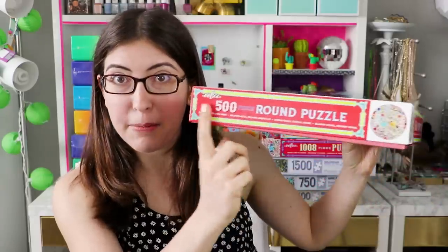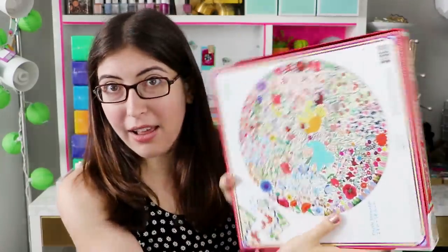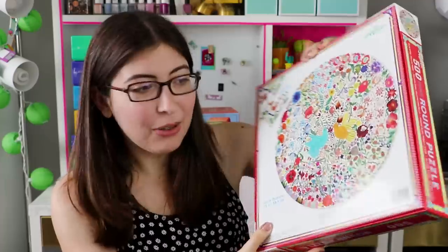Also the box design — I feel like a lot of jigsaw puzzle companies, the boxes just aren't very beautiful or thought out. But Eboo has really put so much thought into every single aspect of their puzzles. So these aren't the cheapest puzzles out there, but if you want a really beautiful, really high-quality puzzle, I cannot recommend this brand enough.